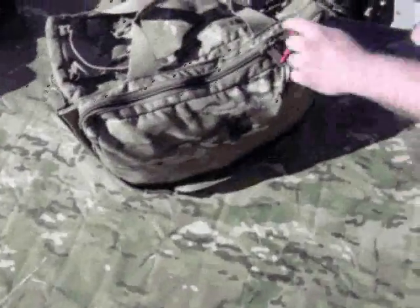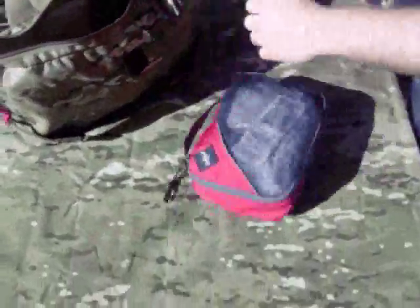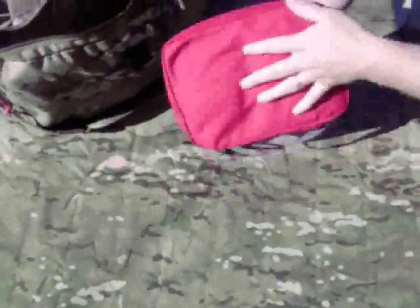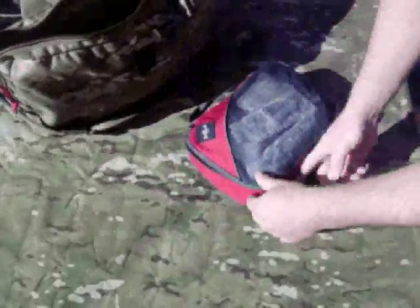All right, today we're going to be looking at some trauma kits. This is my range bag. I've got my red 550 cord to designate I have a trauma kit in there. I can rip it open and pull out my trauma kit. I've got an Eagle Creek little soft shell bag here. You can pop it open, unzip it, get access to all the gear.